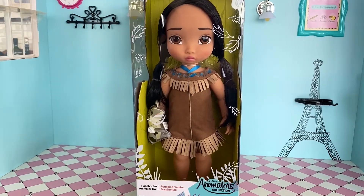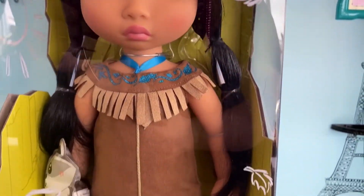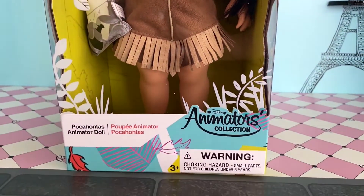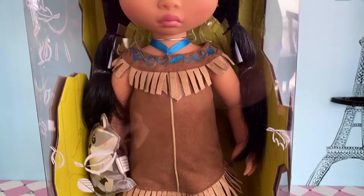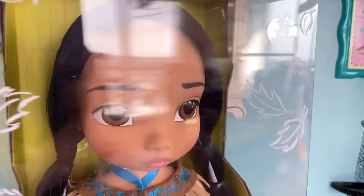Hello everyone, welcome back to the channel! Today I'm going to be opening and reviewing Disney's Animators' Collection doll Pocahontas, who looks absolutely stunning already before I've even taken her out of the box.